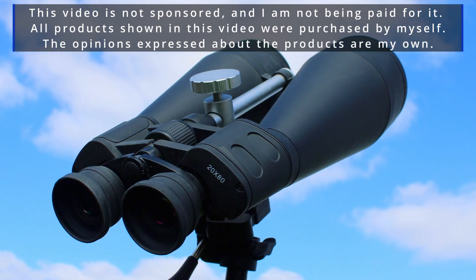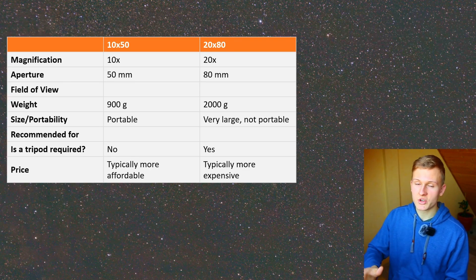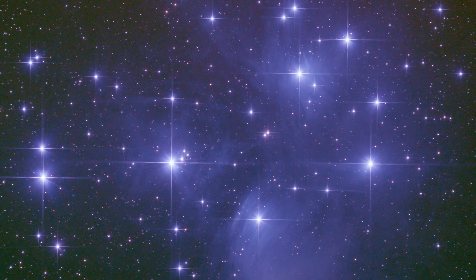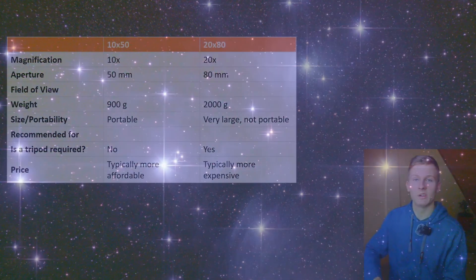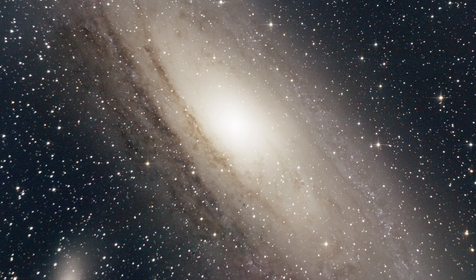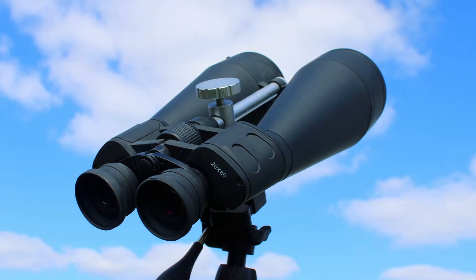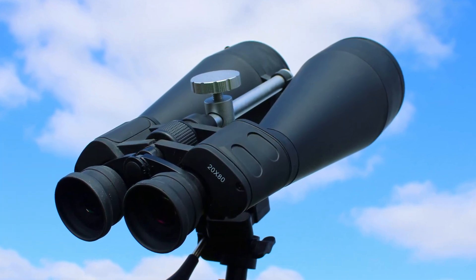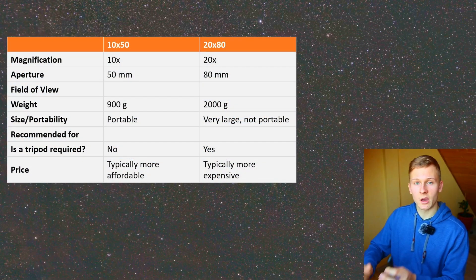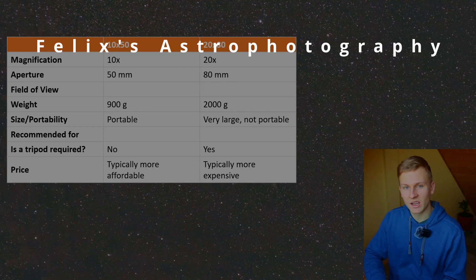I would like to introduce two objects you can easily observe with these binoculars in the night sky. The first is the Pleiades star cluster — right now in winter it's a great object to observe, with multiple structures visible, and through the 20 by 80 binoculars you can even see some nebulosity surrounding the stars. Another amazing object is the Andromeda galaxy — a very bright galaxy where you can see structures in the spiral arms through binoculars. If you have questions feel free to ask in the comments, and if this video was helpful I'd appreciate a like and a subscription. Thank you so much for watching and until next time.